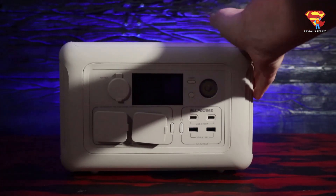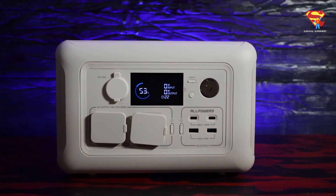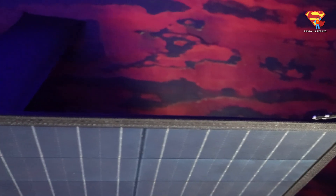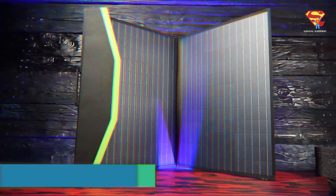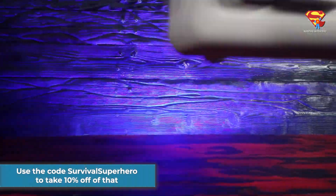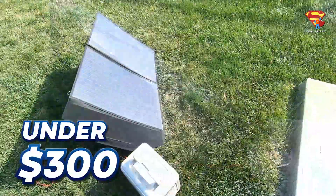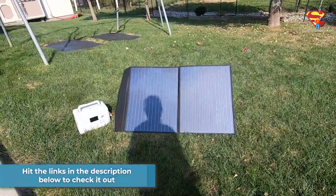The R600 portable power station is priced at $270, but right now it's actually on sale for just $199. And the solar panel is priced at $170, but it is also on sale right now for just $99. You can use the code SURVIVALSUPERHERO to take 10% off of that. So you can get the 100-watt solar panel plus the R600 generator for under $300, which is a really great deal. You can hit the links in the description below to check it out.